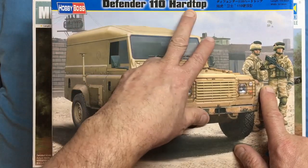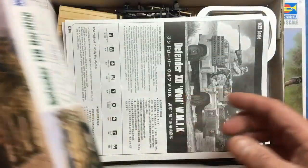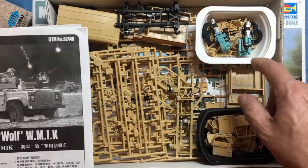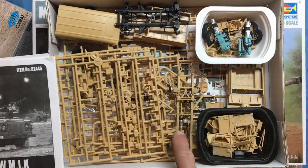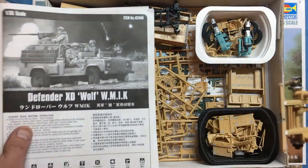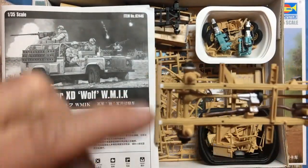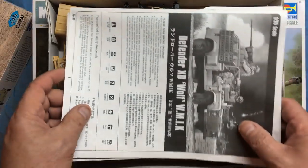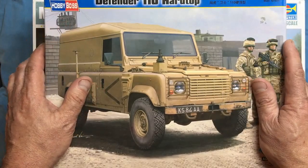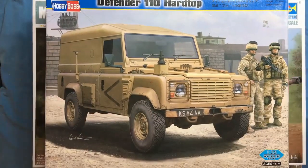I've also been doing a double build - taking a Defender 110 hardtop and converting it into a 90, while also building the Wimic kit. Looking in the box you can see I've done a little bit of work off camera: the two engines painted up with their transmissions, the black short wheelbase chassis, and the sand-coloured long wheelbase chassis. I've also altered the front bumper mounts because they're not correct - we'll cover that in the build video.